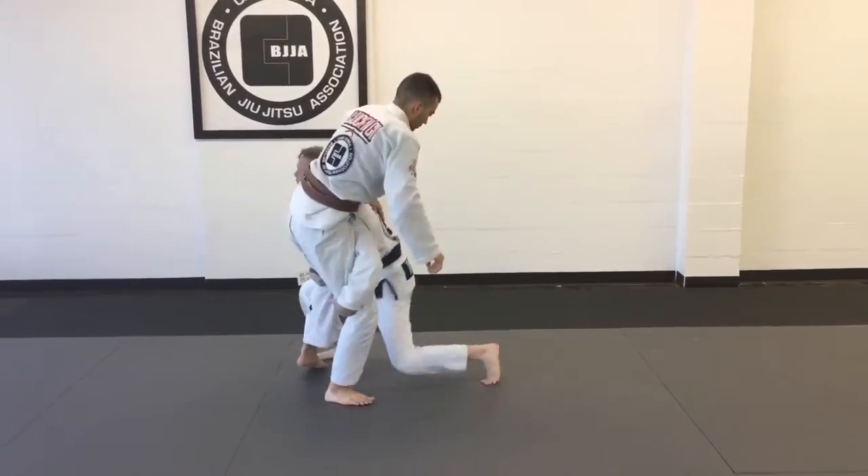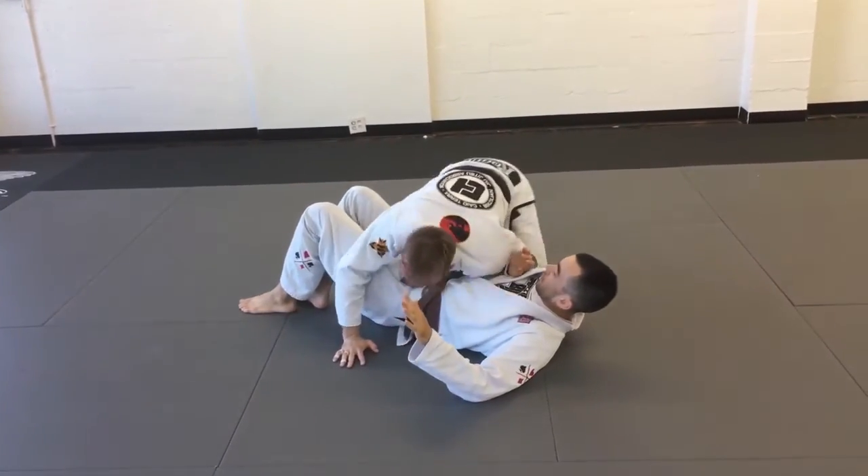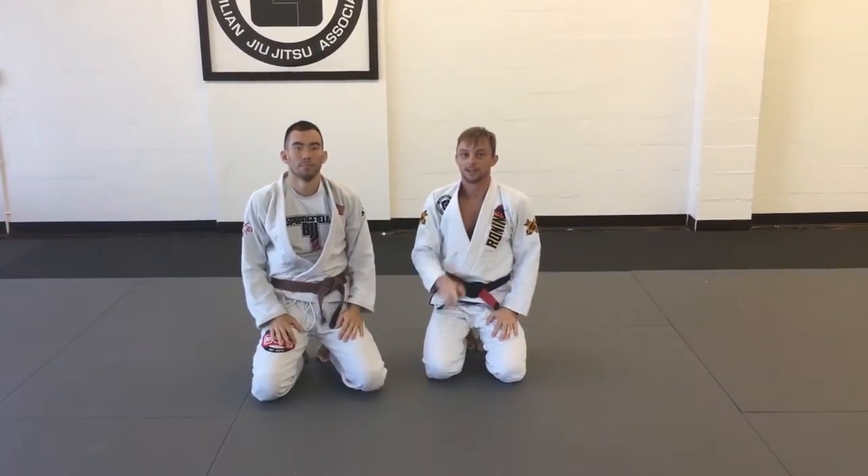One more time: Mike throws the punch, I step through, I drive, kick him up, set him down. Double leg takedown.